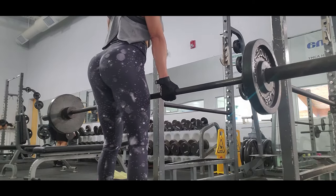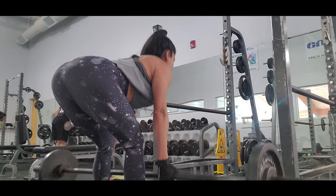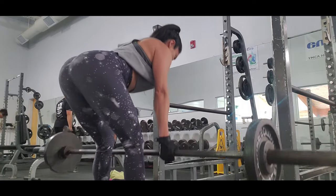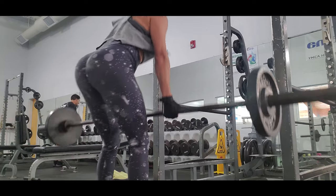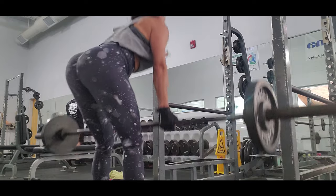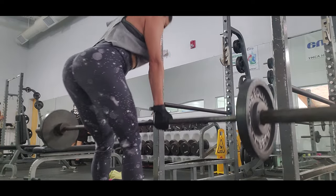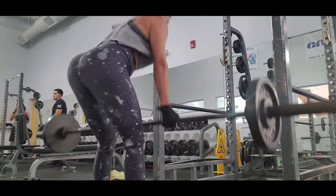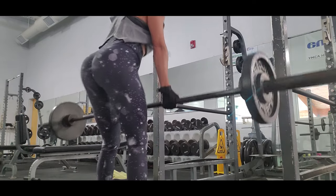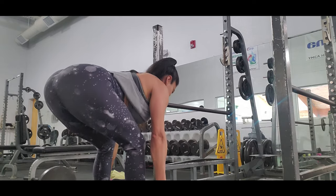It also targets the traps and the posterior deltoids, so I think this is an exercise you should try. I always start with just the bar and eventually add weight, because you have to warm up your glutes and your legs to do the exercise properly.